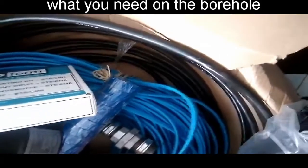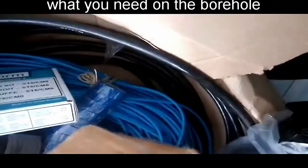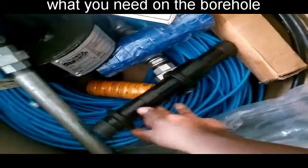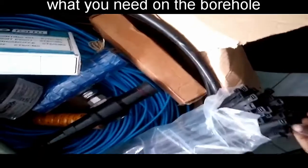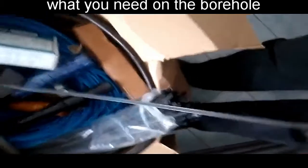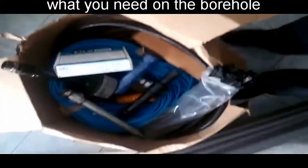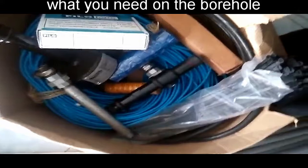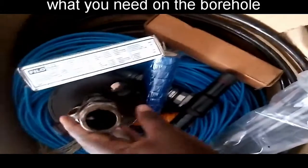These are also underground cables. The last bit here is what you call an adapter — a center piece of pipe — used to join the borehole pipes to the two pipes on the pump. And of course we have zip ties, which are used to tie the pipes and wires together to keep everything intact while going down into the borehole.